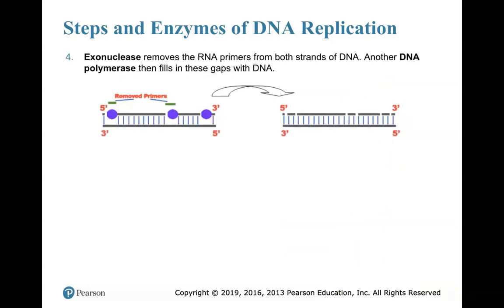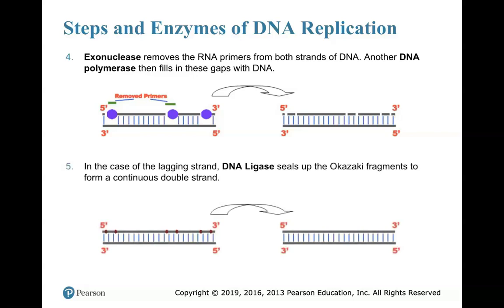Step 4: Exonuclease comes in and removes all those RNA primers. 'Exo' — exit — and '-ase' means enzyme. We don't want to keep RNA in our DNA; those primers were made of ribonucleic acid. So exonuclease comes in and takes out those primers. Then another DNA polymerase comes in and fills in those gaps so we don't have any gaps in the DNA and we have a continuous strand on both sides.